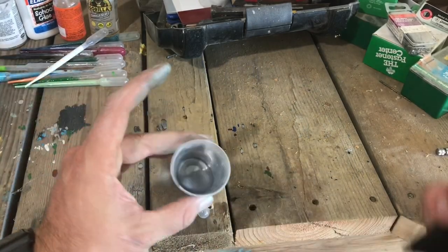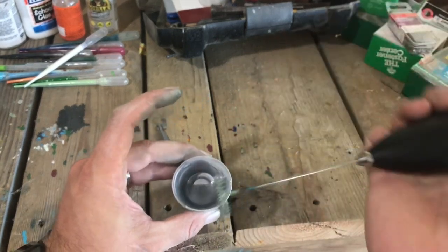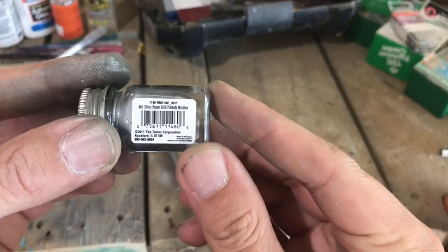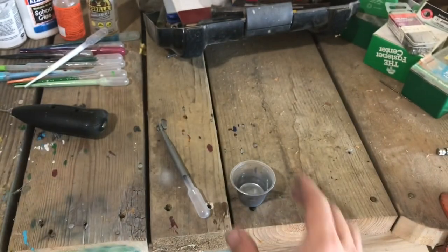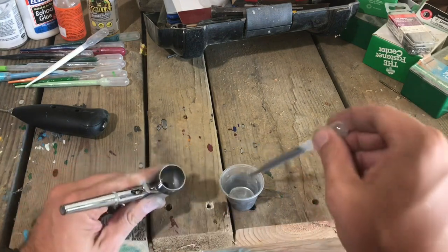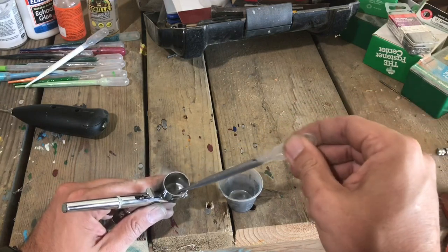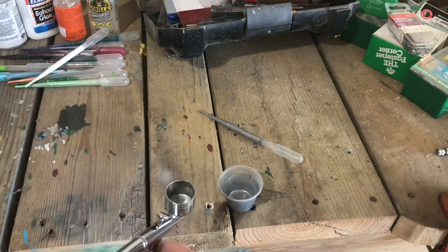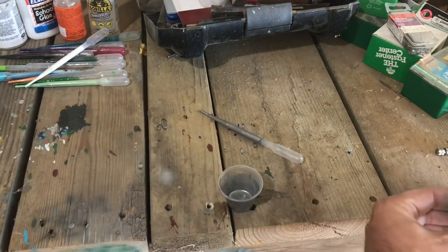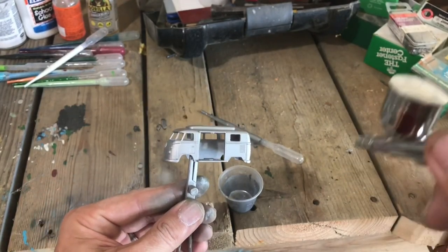Welcome back to Vintage Diecast Restoration. Up this week I've got part two of the build for our giveaway cars. The votes have been coming in and I'm encouraged to see how many people have voted. If you don't know what I'm talking about, go back to our video section and check out part one — it should be linked in the description. Also in the links is a URL to a voting page where you can vote for which of the three cars you'd like to win. I am going to give away two of these cars and one will go into my personal collection.